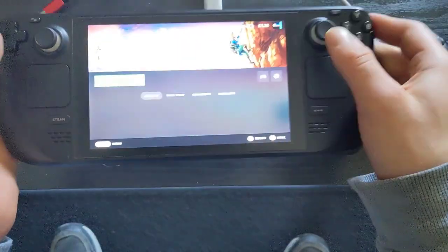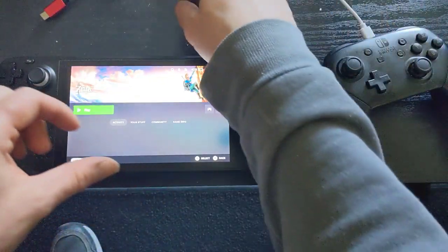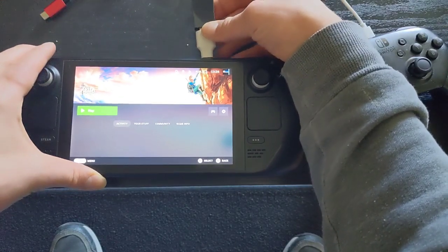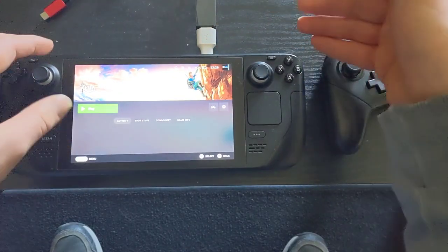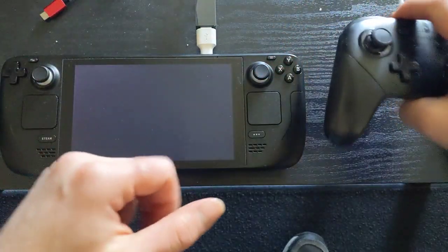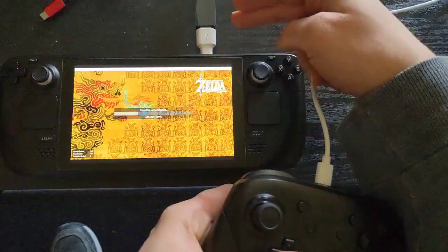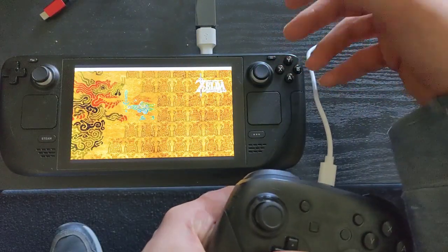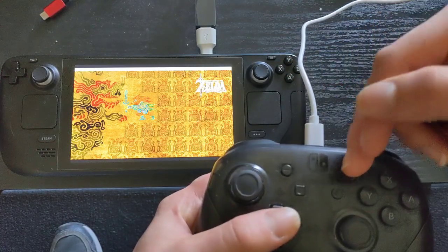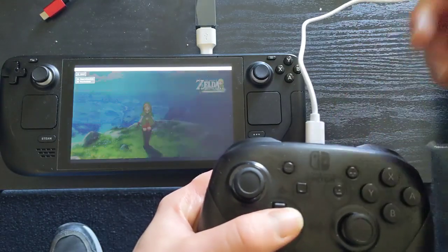Now if you were playing on the Nintendo Switch, you would essentially dock it and be able to continue playing as if nothing happened, nothing changed. That's kind of my goal. Unfortunately right now I have to turn the game off, hit play, and grab the Switch controller. This is the MayFlash adapter — the only reason I have that plugged in is that it works just a little bit better than having the Switch controller straight plugged into the Steam Deck.